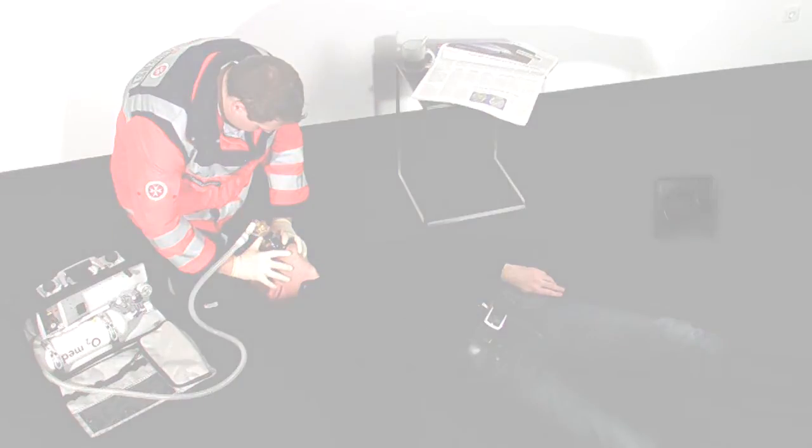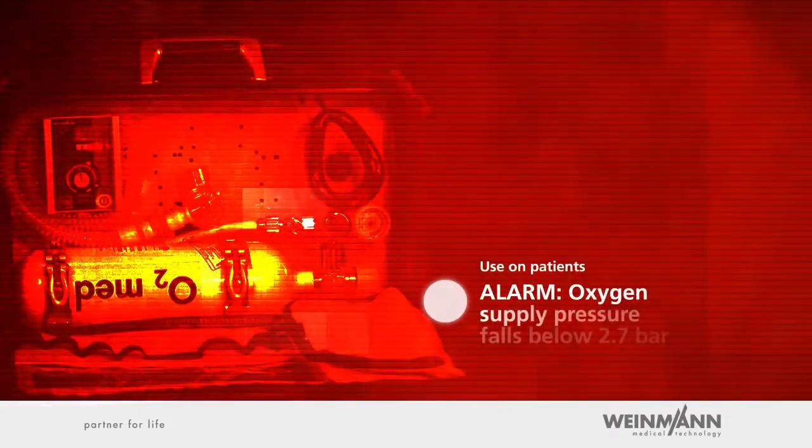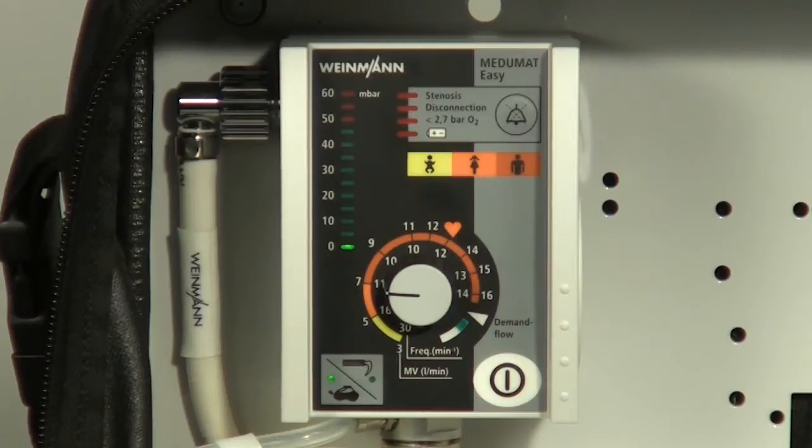Always keep your eye on the gauge of the oxygen cylinder during mechanical ventilation. When the oxygen level of the cylinder is at about 50 bar, make sure you have a full cylinder on hand to replace the nearly empty one. Never empty a cylinder completely — otherwise, moist air can get into the cylinder and cause corrosion. Alarm: if the oxygen cylinder empties to a point where pressure falls below 2.7 bar, Mejumat Easy will immediately issue a visual and acoustic alarm.